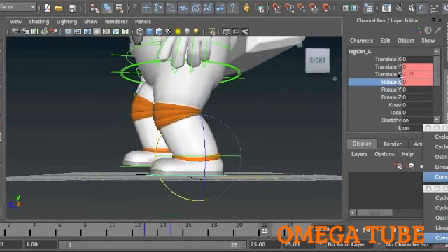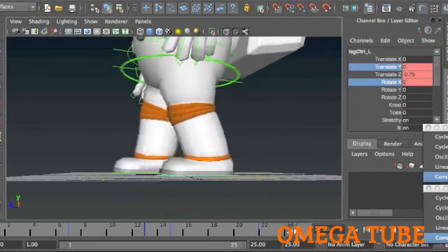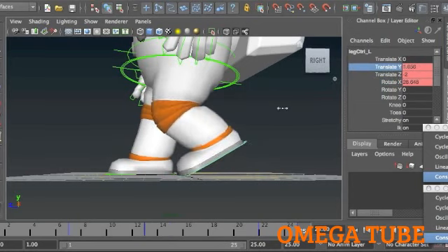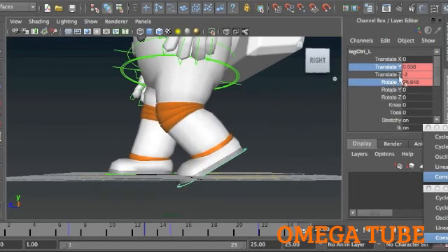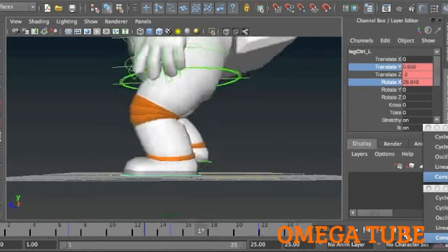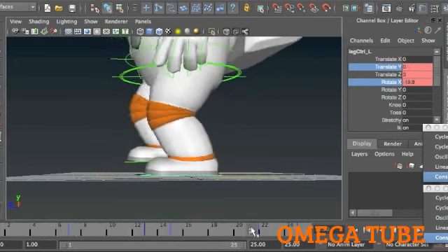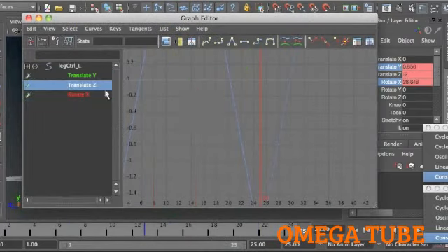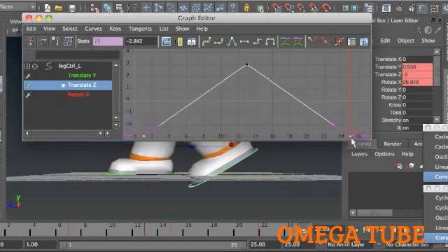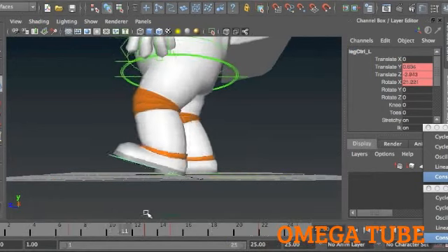I'm saving the translation in Y and X because that feels like the last time I'm going to see the foot flat on the ground. Now I can lift the heel up and rotate the foot. There are some advantages to using the reverse foot setup, but those advantages give you some disadvantages in other areas — I just find this to be the lesser of two evils. It doesn't really feel like it's got a lot of thrust to it, so I'll grab these curves and move them back to reestablish a little bit of the thrust of the foot.